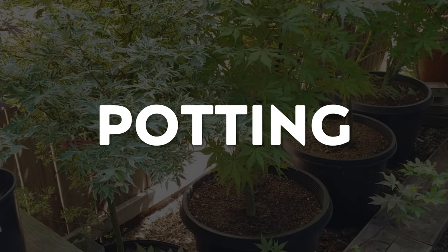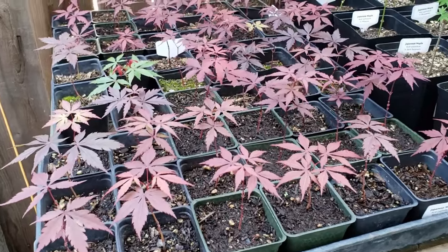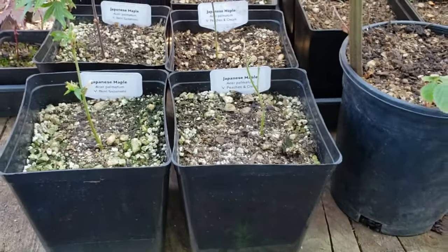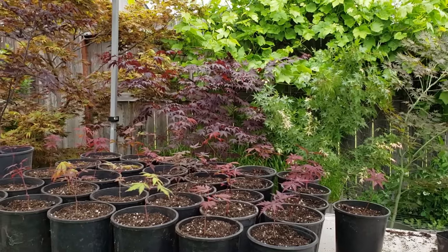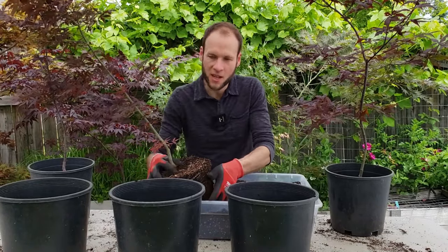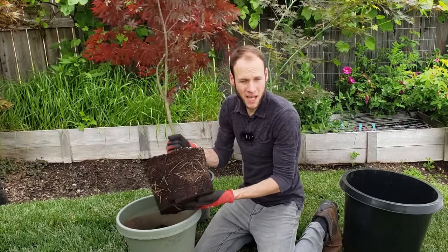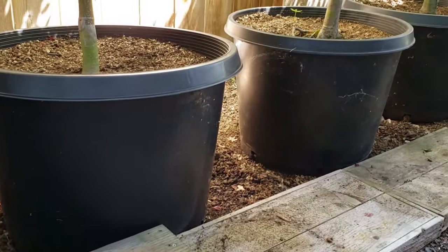Now let's talk about potting up Japanese maples and sizing. I'm very aggressive when it comes to potting my Japanese maples. I'll take trees that are roughly one year old and eventually pot them into a five-and-a-half inch square or a gallon container. Once they fill out that pot with roots, you go up to a two-gallon, then a three-gallon pot, and so on. When trees are young, I'd pot them up roughly once a season, as long as the tree has somewhat filled out the pot.